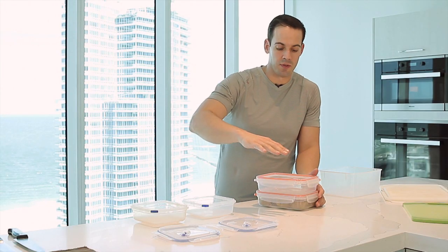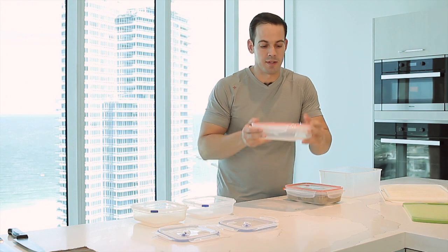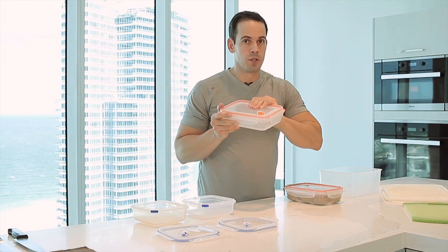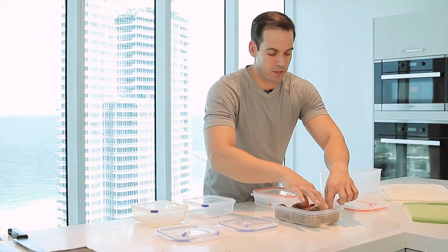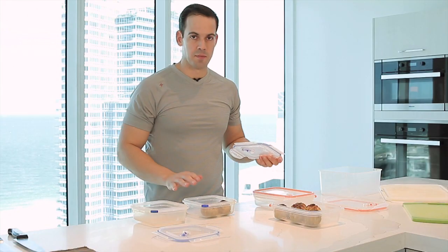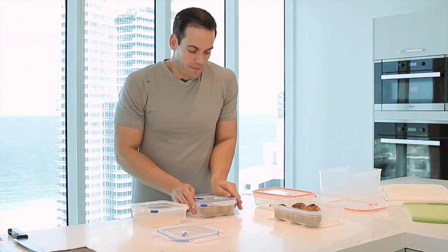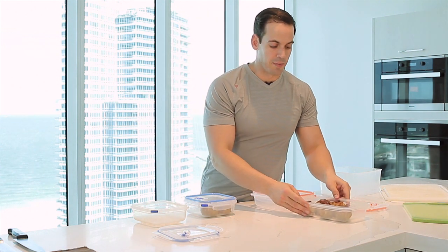The reason I have these is because I have lunch for two days — approximately two and a half meals here. All I do is take out two of these balls, 20 grams a piece, shut it, add vegetables, add any carbs, or add nothing at all and go. That's a great thing about having these two sizes.